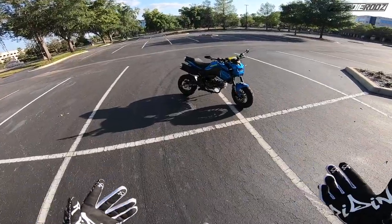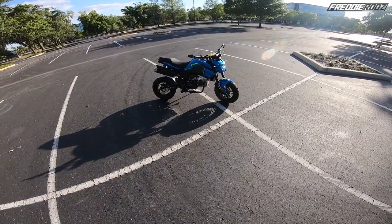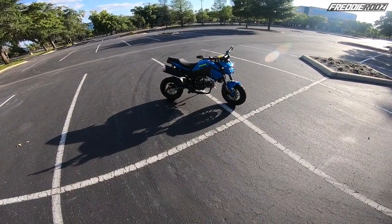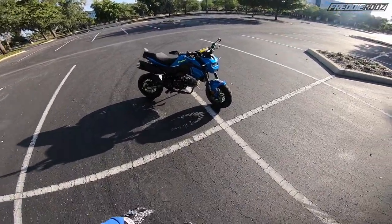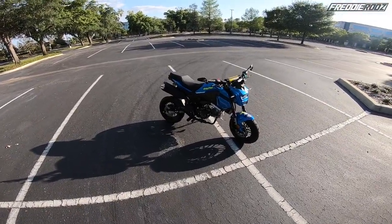I wanted to do a video on pretty much what this is and what we got, because I've seen all these come across the internet, YouTube, and social media and they get a lot of hate — especially from the Grom guys. It is not a Honda Grom. It looks like a Honda Grom, but it's not. It's a Chinese clone of a Honda Grom.